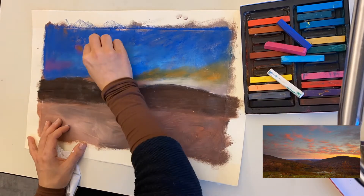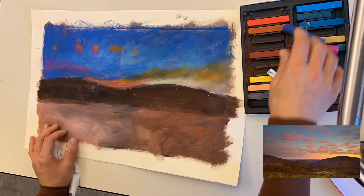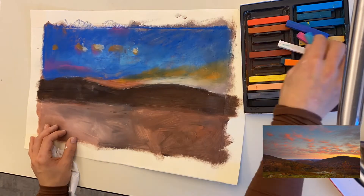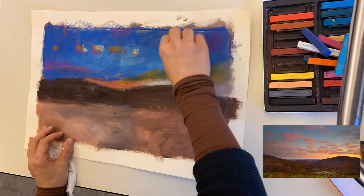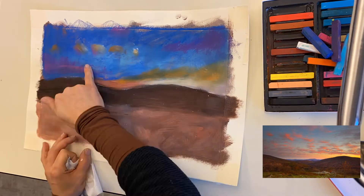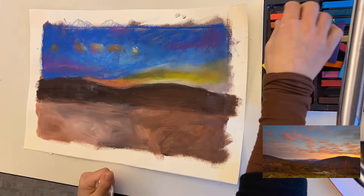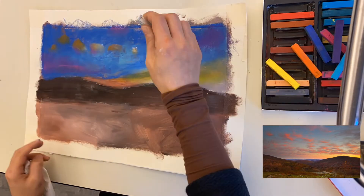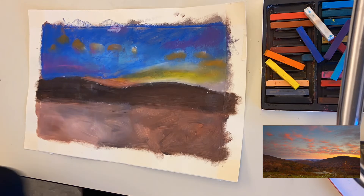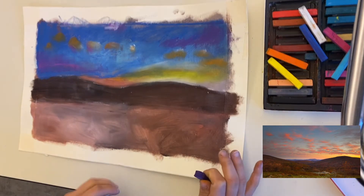When it's your turn to add color in the sky, really notice those colors changing — notice where the light is coming from, where's the sun, and how does that affect the value of your color. When your color is going closer to the sun it should be lighter or brighter; when it's going further away from the sun the value should be darker.